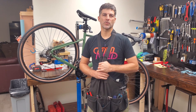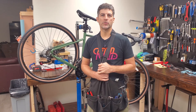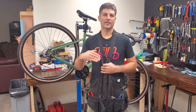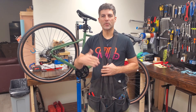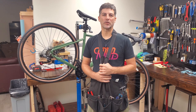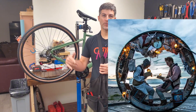Hey everybody, it's Josh at 226 Sources. We are a custom wheel builder here in Akron, Ohio. We also do what I refer to for our customers as a kind of custom upgrade consulting and installation. We can help people improve their bikes incrementally over time, usually starting from the wheels out, since that's kind of our wheelhouse.